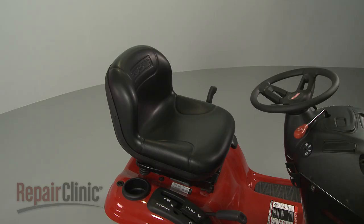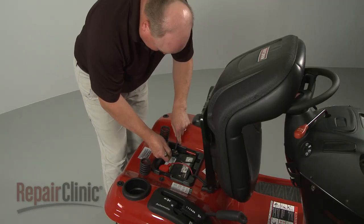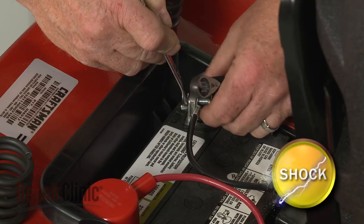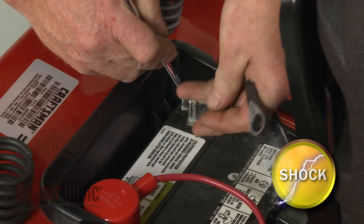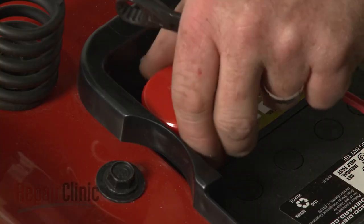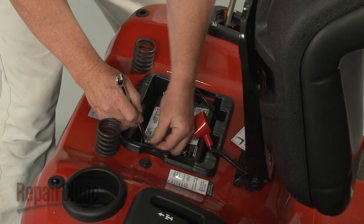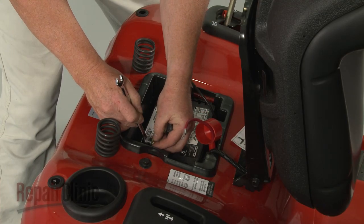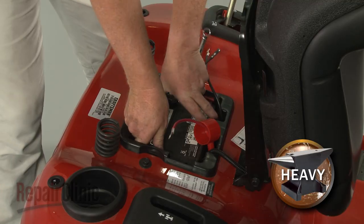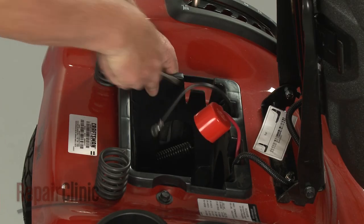To access the mower's cooling fan, you will need to remove the battery. Lift up the seat and use two 7/16-inch wrenches to unthread the nuts to disconnect the battery cables. Disconnect the negative cable first. With the cables disconnected, carefully lift out the battery. Release the retaining tabs, then lift out the battery box and set it aside.